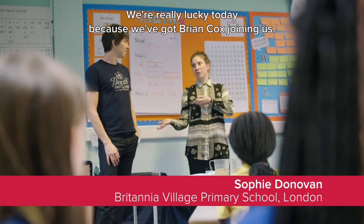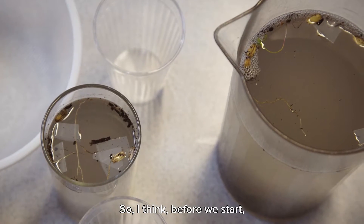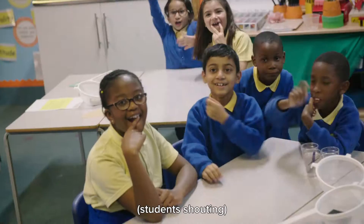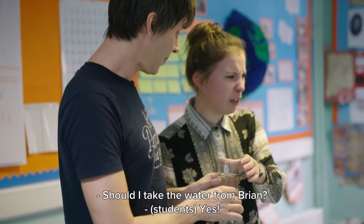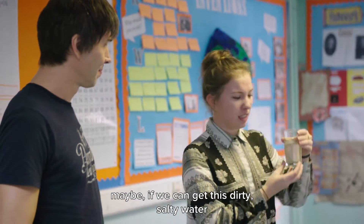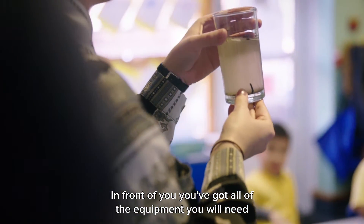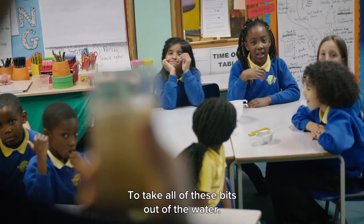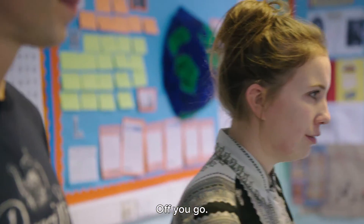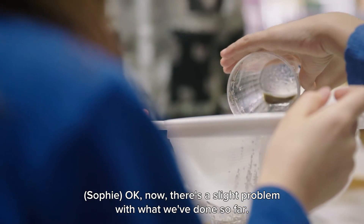We're really lucky today because we've got Brian Cox joining us — can we all say hello to Brian? I think before we start I'd like a drink, I'm a bit thirsty. So I wonder if we can get this dirty salty water and turn it into some nice drinking water. In front of you, you've got all the equipment you will need to carry out this investigation to take all of these bits out of the water. Do you think you'll be able to do that? Off you go!